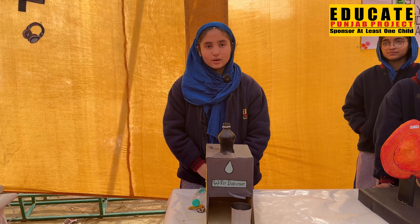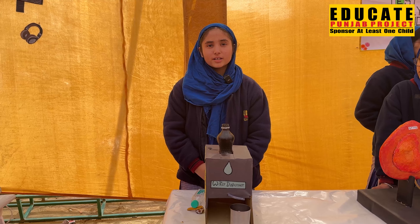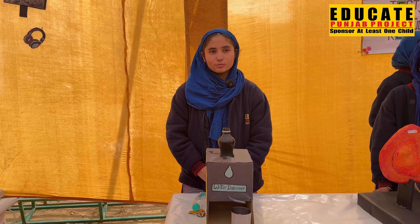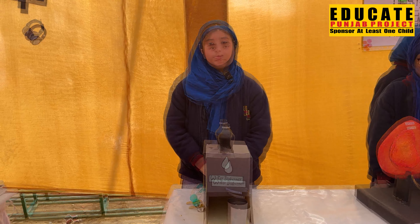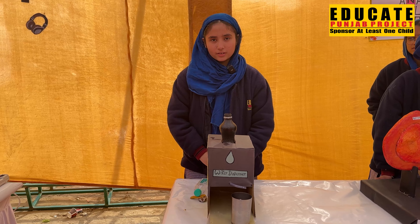It is a water dispenser, also known as a water cooler. It dispenses, heats, or cools down the water using a refrigeration unit. Its main features are sterilization, child safety lock, and its principle is pressure and gravity.